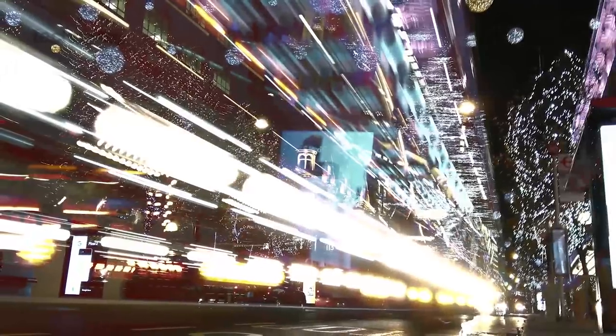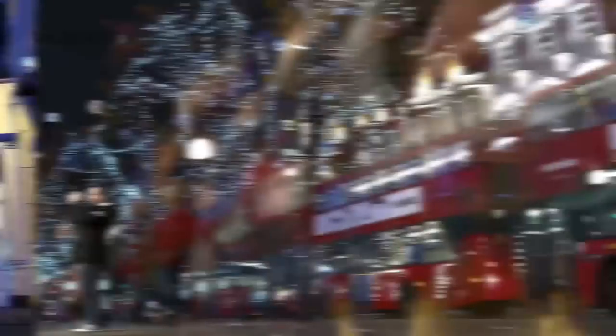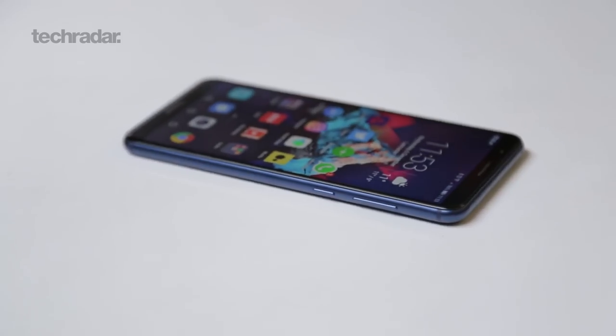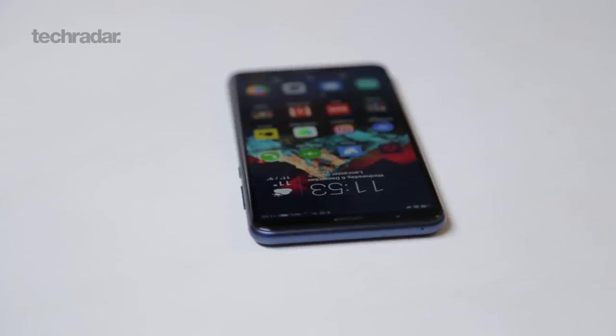You can see some of the examples on your screen now. For video, you're able to shoot at 1080p, but there's nothing more there. While for the secondary camera on the front, it's an 8 megapixel selfie sensor, which we also found worked well.